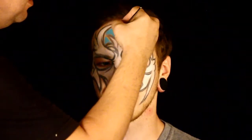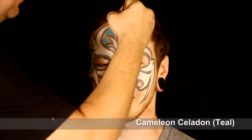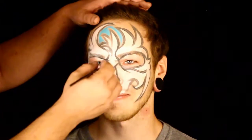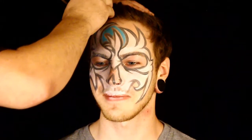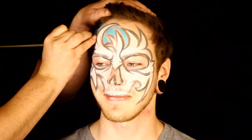Now I'm applying some teal color, and I'm not really going up to the actual edge of the line or anything — I'm just filling it in because I'm going to go back with some dark blue and kind of blend it in, so it gives it a nice little gradient. It's a shadow kind of deal, and I just go around the whole face.